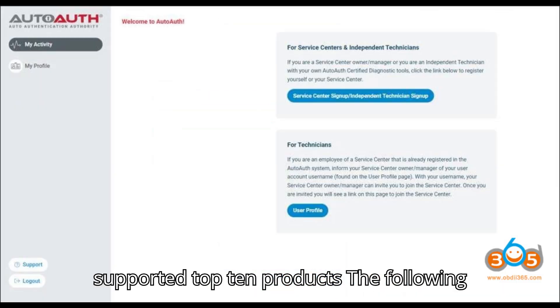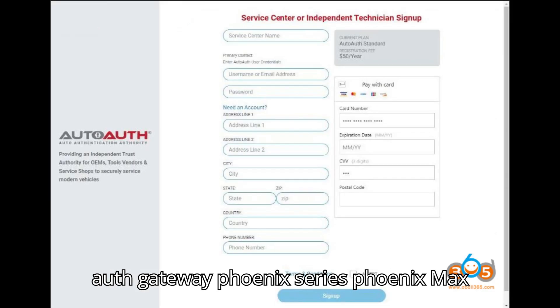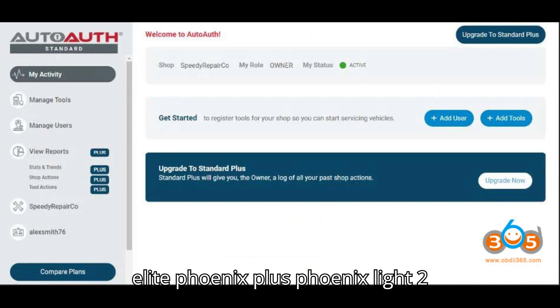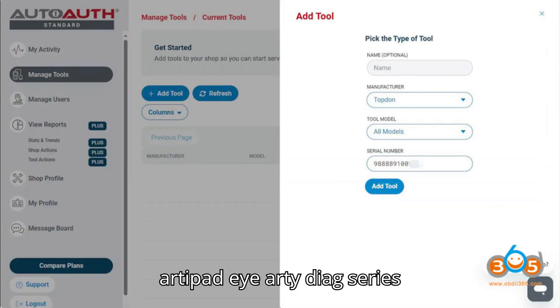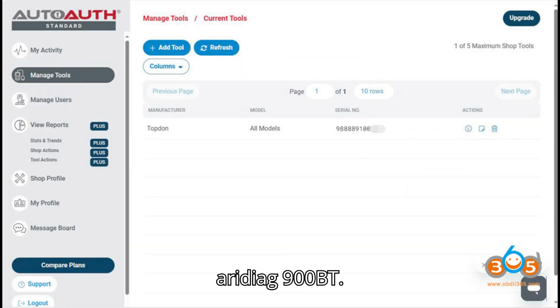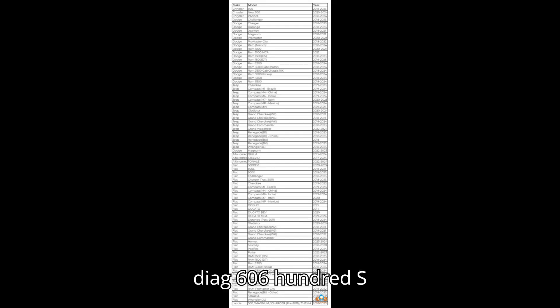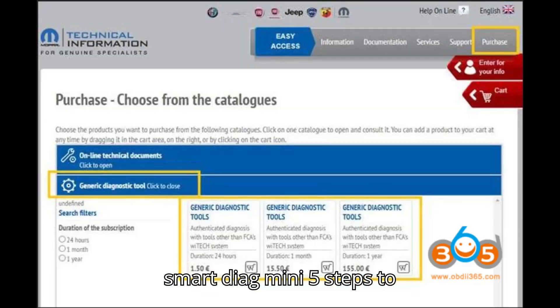Supported Topton Products: The following Topton products are certified with AutoAuth Gateway — Phoenix Series: Phoenix Max, Phoenix Remote, Phoenix Smart, Phoenix Elite, Phoenix Plus, Phoenix Light 2, Phoenix Light, Phoenix Pro, Phoenix; ArtyPad i; ArtyDiag Series: UltraDiag, ArtyDiag 900 Lite, ArtyDiag 900BT, ArtyDiag 800BT, ArtyDiag 800, ArtyDiag Pro, ArtyDiag 600/600S, ArtyDiag 500/500S; Others: TopScan Lite, TopScan Pro, SmartDiag Mini.